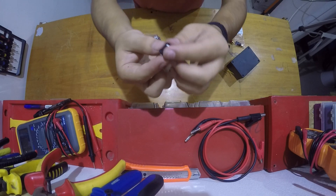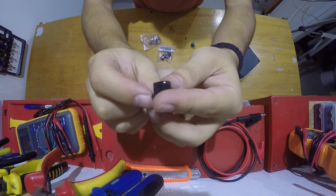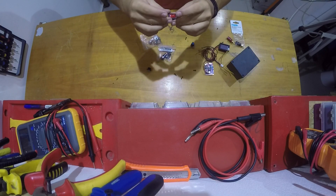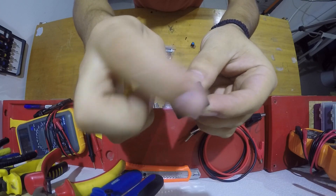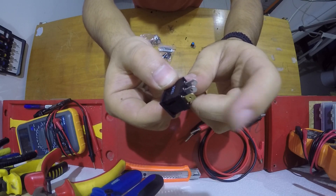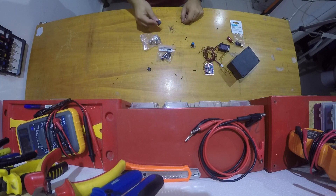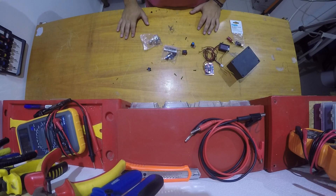We'll also need one of these — a DC jack for powering the whole thing. And we also need a small switch. This is a 12-volt switch with an LED inside connected by this gold pin here. I think those are all the components that we're going to need, so let's move on.